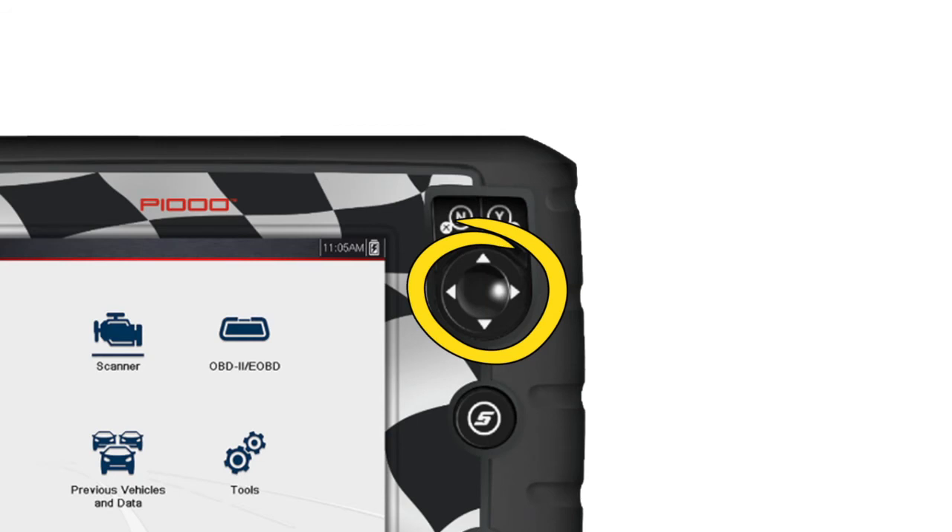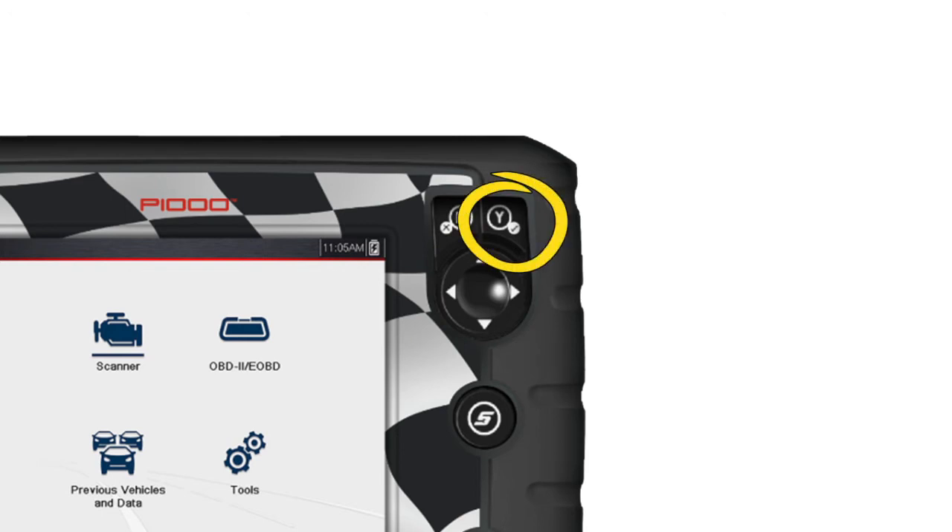The 4-way keypad controls up, down, left, and right navigation. Pressing the Yes button selects a menu or program or confirms a selection. Pressing the No button exits a menu or returns to the previous screen.